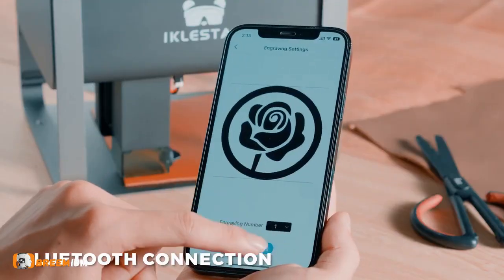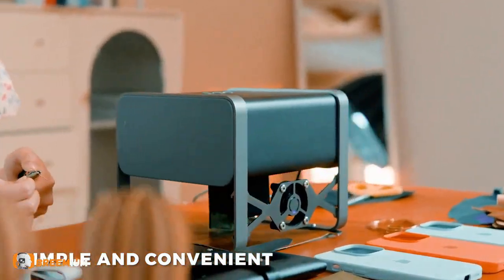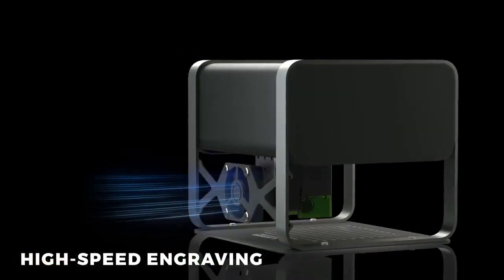Introducing the TX, a portable and compact laser cutting and engraving machine. Simply connect your phone via Bluetooth to easily achieve engraving.